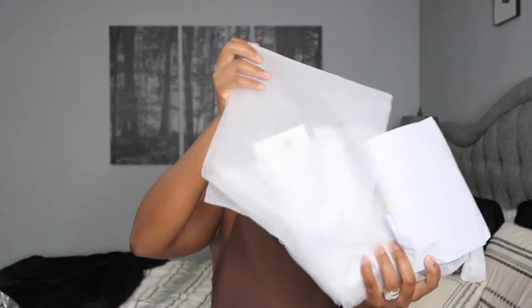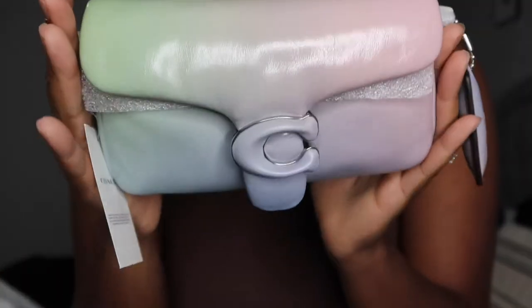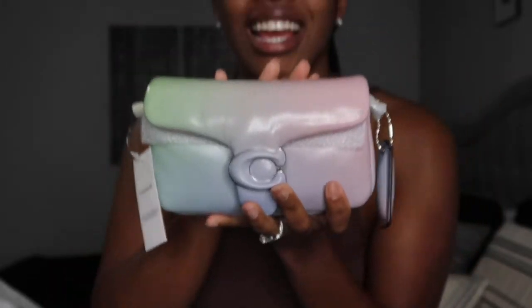So you all have seen this style before on my channel. Let's see how we're going to open this. This color — hopefully it's still available so I can link it down below for you all. Let me figure out all of this packaging here. So this is the strap, I'm just going to take this off because I want to show you all the handbag. Look at this beauty. So this is the Coach Tabby 18. Look at this color, guys. Like I was on the hunt for this bag.